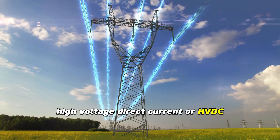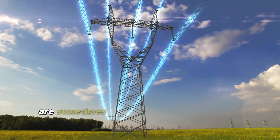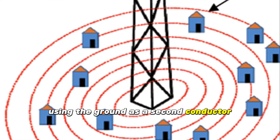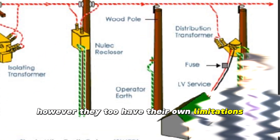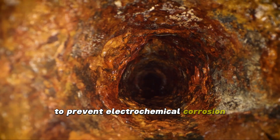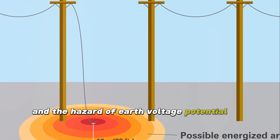High voltage direct current, or HVDC, power transmission systems are sometimes used to address these issues, using the ground as a second conductor. However, they too have their own limitations, such as the need for careful electrode placement to prevent electrochemical corrosion and the hazard of earth voltage potential rise.